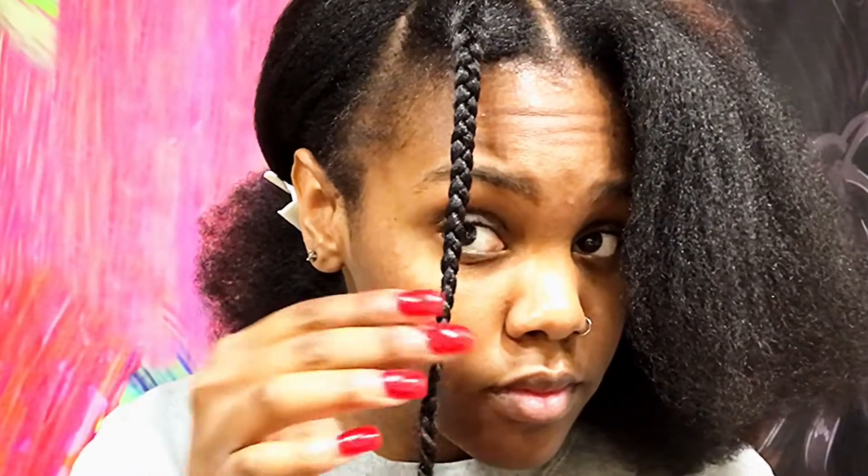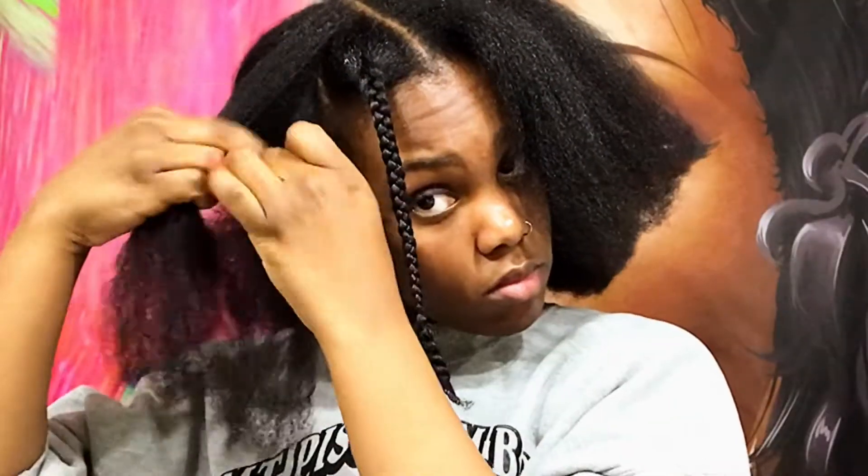And that is how my braid looks. It's pretty long because my hair is blow-dried. Now I'm just going to repeat that all over my head.